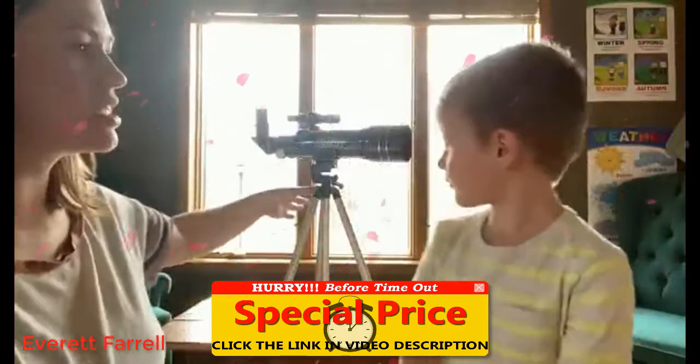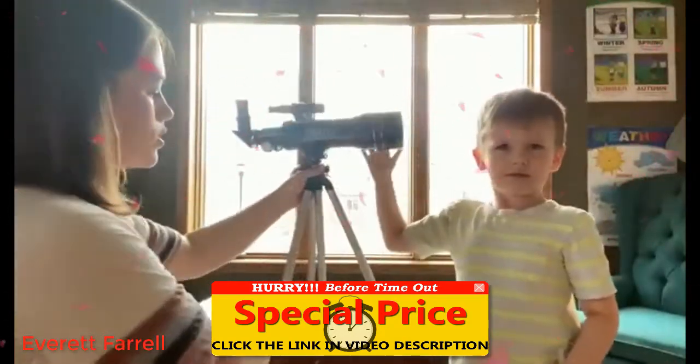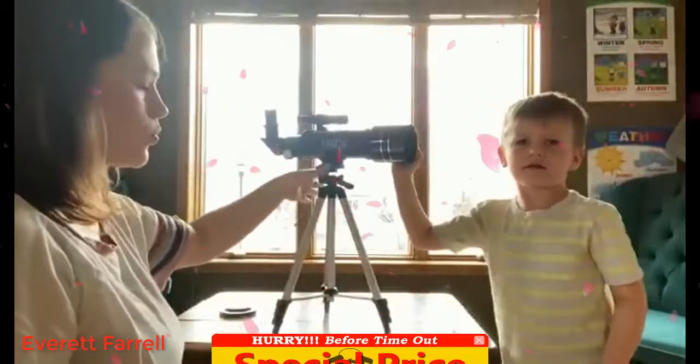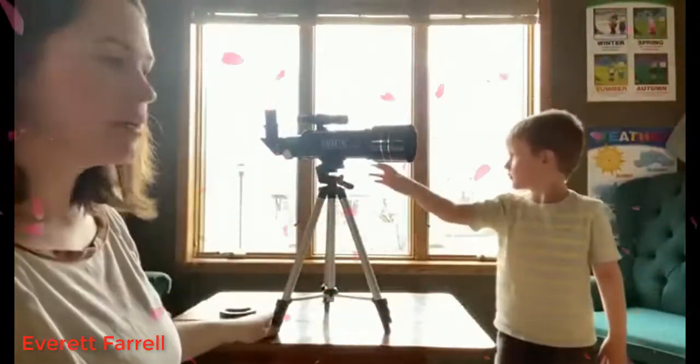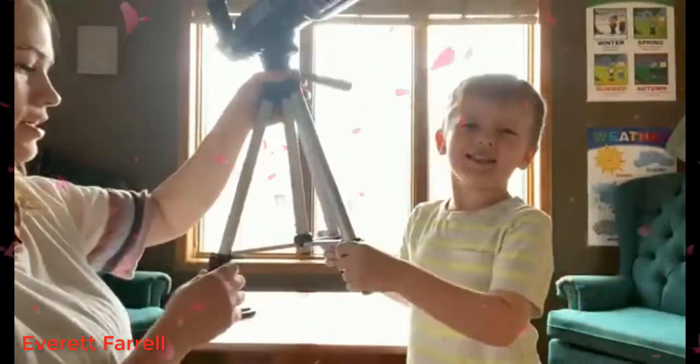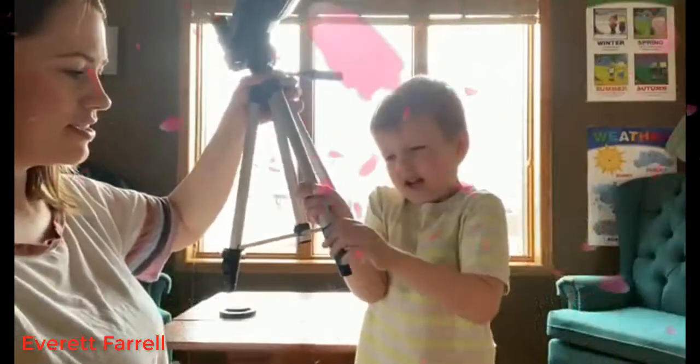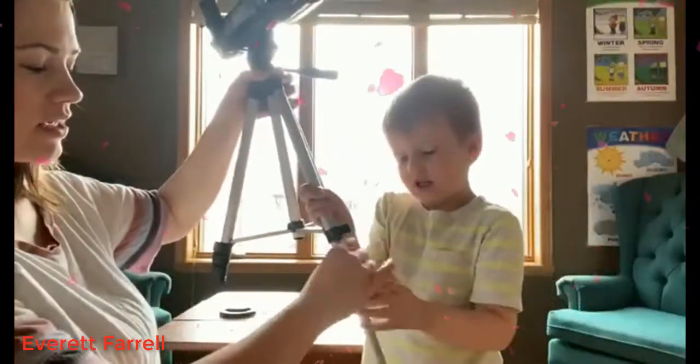This can be used in the daytime or the nighttime. The tripod right now is on a table — it can be short, or these legs extend out. Want to show me how the legs move? You just open them and they come down.